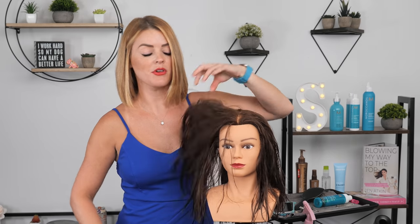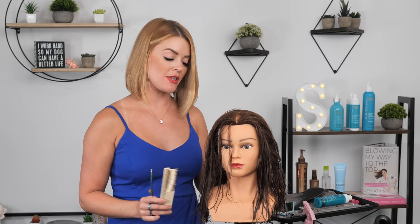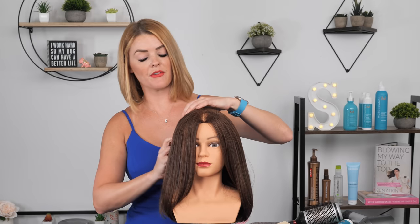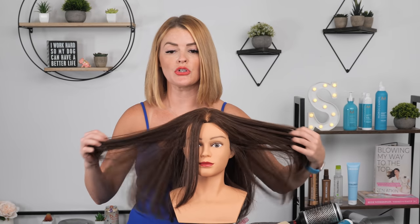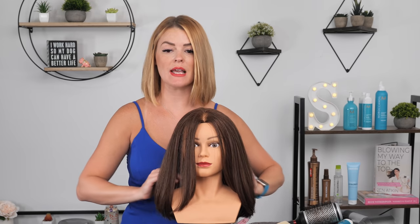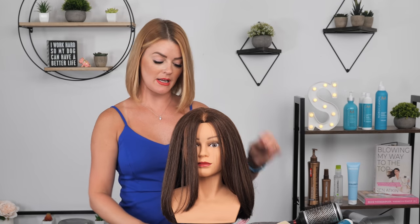Now that we have her cut everywhere, I'm going to go ahead and get her styled. Then I'm going to check through to see if we need to do any more point cutting anywhere, any texturizing, just to blend everything in. I'm also going to curl her too, just so you can see it both straight and with some curls in there for the texture and movement. Now that we have her dry, what I like to do is go back in and point cut and blend and check my sections, and then I usually like to texturize just through the ends to soften it up.